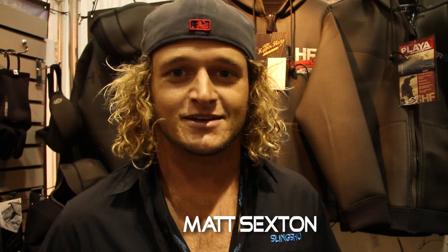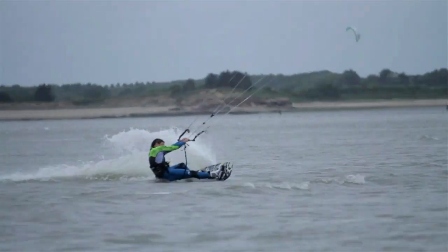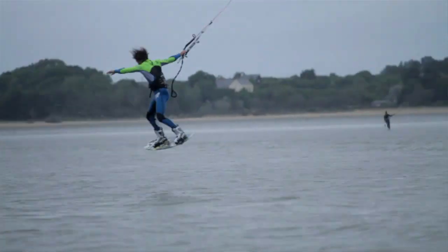What's up guys, I'm Matt Sexton, rider for Hyperflex Wetsuits. I also ride for Slingshot Sports, Salt Life, and Dakine. I am here at Surf Expo just checking out the sights and living it up, enjoying the party. I'm a wake-style rider, love riding the surf, been surfing a lot this past year in Jacksonville Beach, Florida.